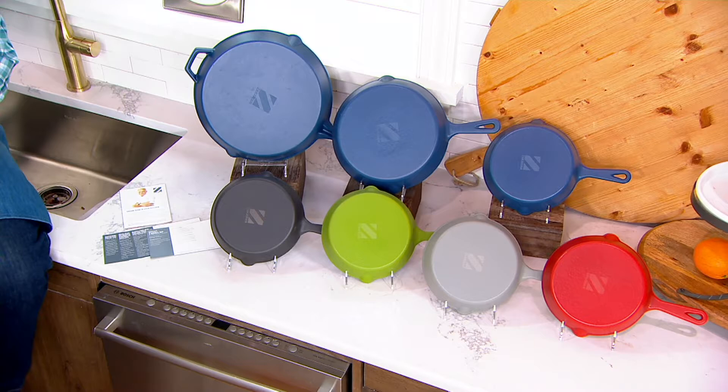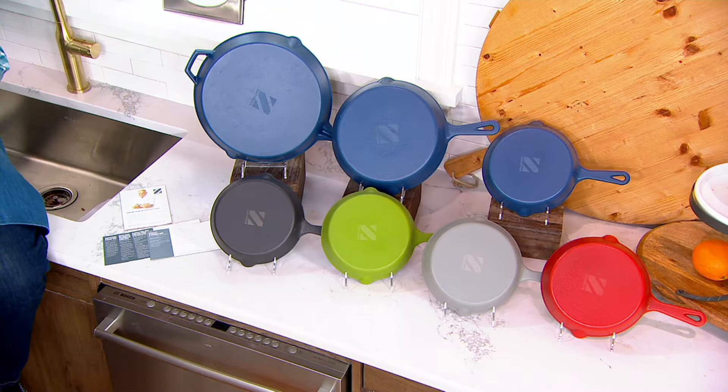The 12-inch does have that helper handle. These are a nice depth as well. They can go into your broiler, they can go on the barbecue grill, they can go over a campfire, and you will never, ever have to season this pan. I remember growing up, my grandma had a pan that she would put lard in. She would melt the lard in the cast iron and put it in a 200-degree oven and leave it there for hours. I can still smell that to this day. You're never going to do that with these pans because they don't need any seasoning.